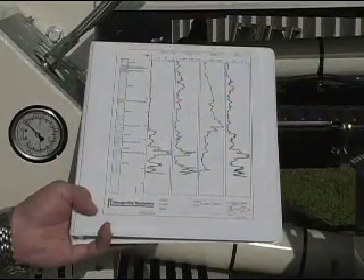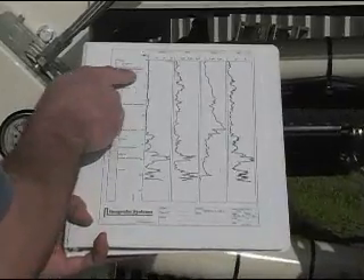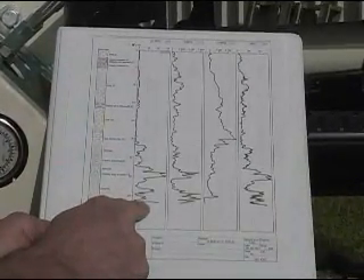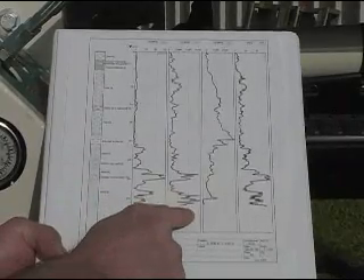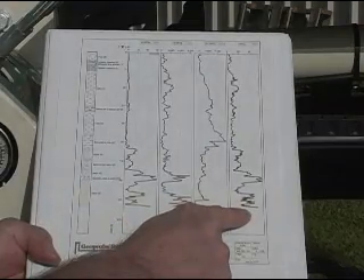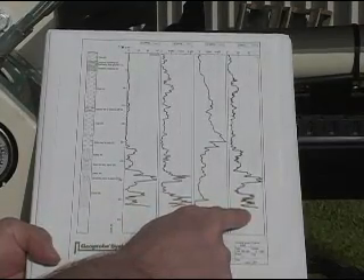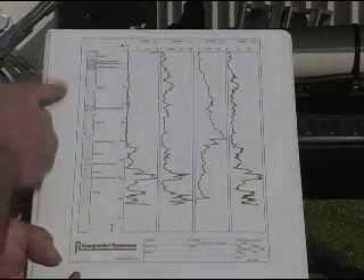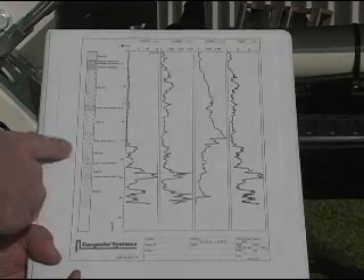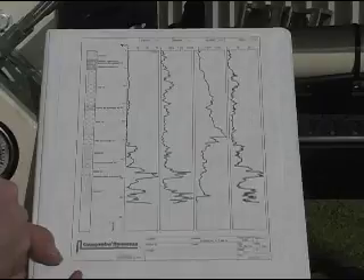This is a typical output of our cone penetration testing log — the log we just pushed. Looking at the graphs, the first column is point resistance, then sleeve friction, then pore pressure, and the fourth column is an N60 evaluation for blow count. I've also run an analysis of soil classification, so I can identify soil type using the empirical formula inside this program.